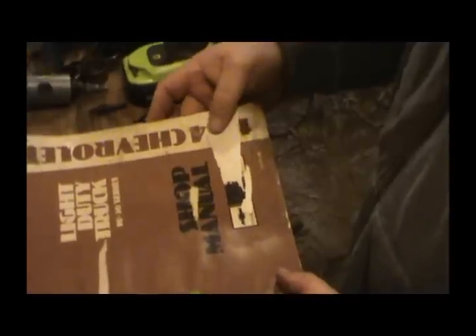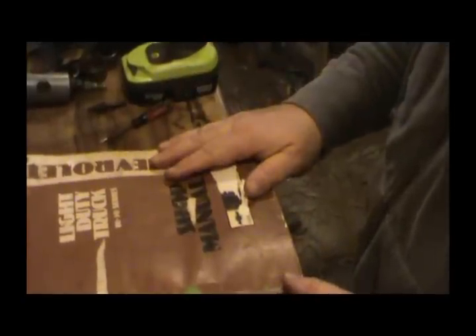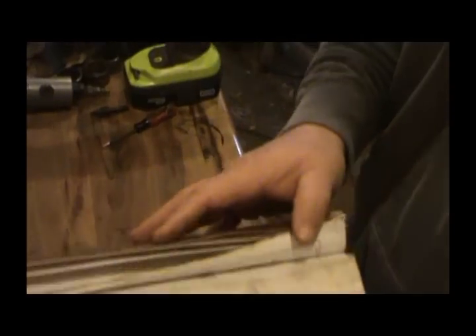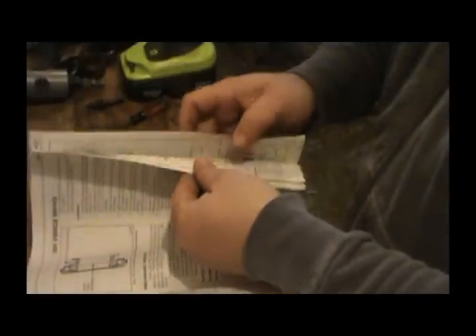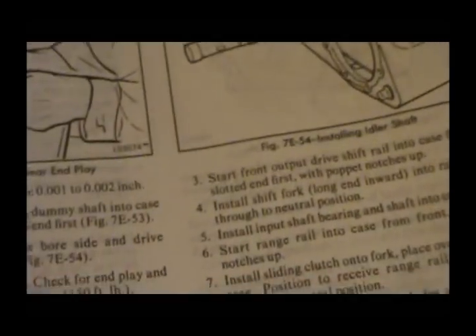I went out to the other shop and got my 1984 - you can't really tell it's ripped but this is an '84 Chevy factory truck manual shop manual. This is your best friend when you're doing any kind of rebuilds on transmission or transfer case. It has the complete rebuild instructions for the transmissions and transfer cases. This particular manual lists a 205 transfer case, which only came in the one-tons, and then the 208 transfer case.